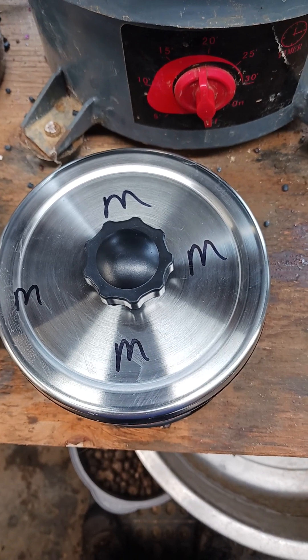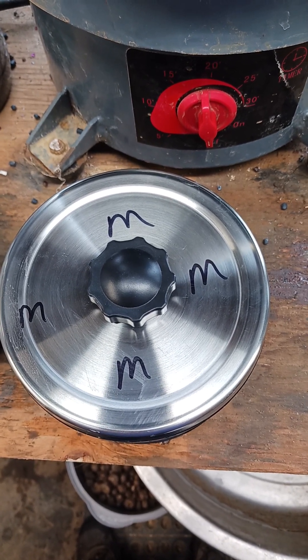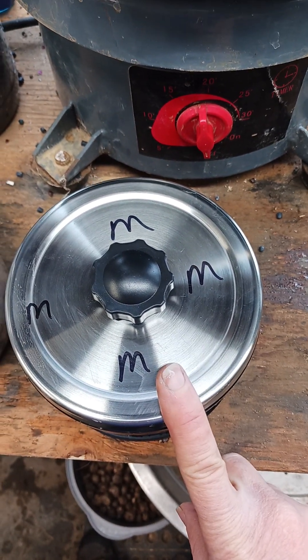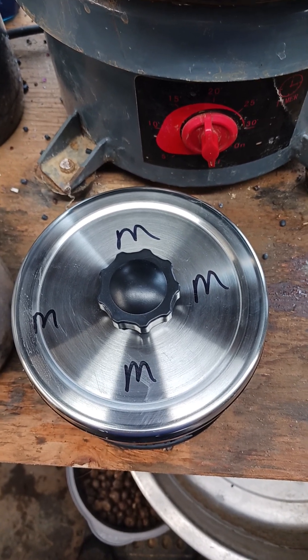Hi everyone! Today in the Huckleberry Garnet Rock Shop we're going to be checking how our medium grit tumbling went. I'm going to take the lids off and dump these into the little gray bucket that we used in the coarse grit that I showed you earlier, and we'll see how they look.